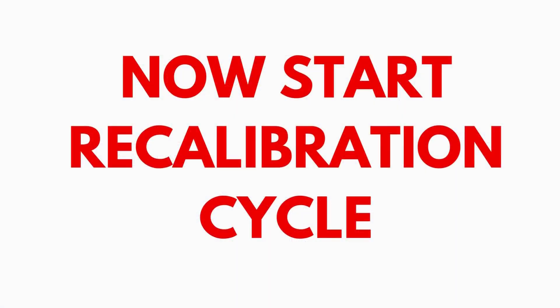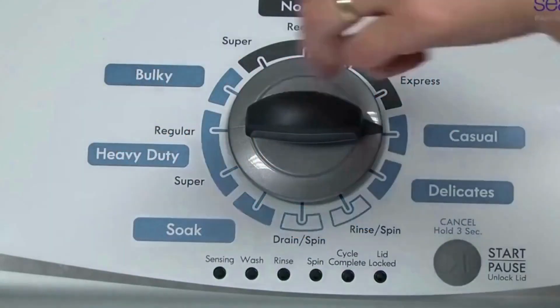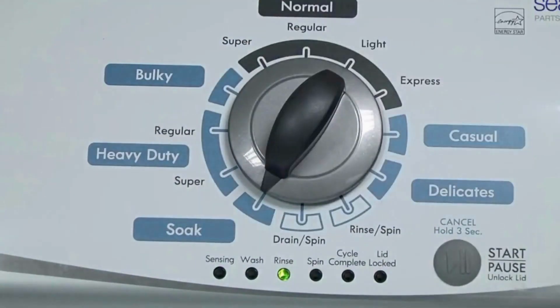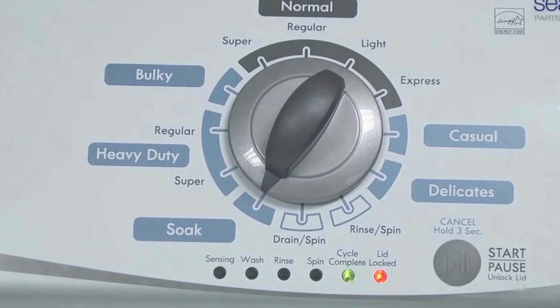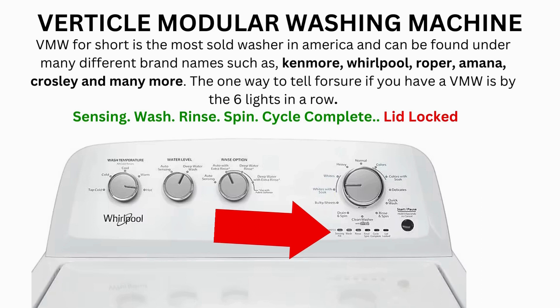In the diagnostic mode with all lights flashing, select the calibration cycle by turning the control dial 4 clicks clockwise — or 4 clicks right. When you're on the correct setting, the rinse light turns on; then simply press start. The calibration cycle runs for 2–3 minutes as it checks all the cycles and functions on your machine. When the calibration cycle ends, if all goes well, the lid unlocks and the washer shuts off. Now try your washer to see if that's solved your issues; if not, continue to the error code video.